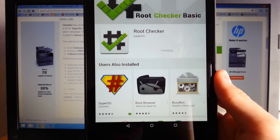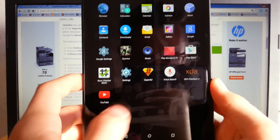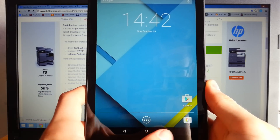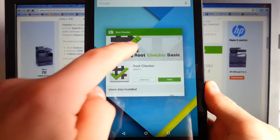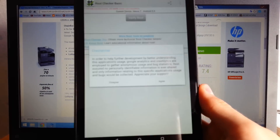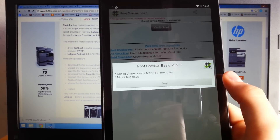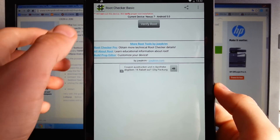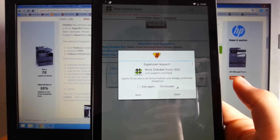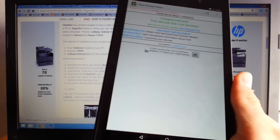Root Checker is installing. SuperSU is installed on your device — successfully installed via recovery. Open Root Checker and agree to the terms. Tap verify root, wait for the SuperUser request to appear, press grant, and congratulations — your device now has root access!